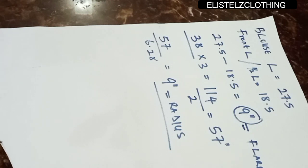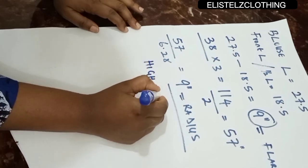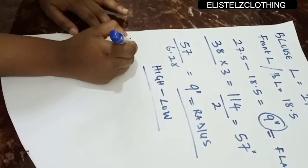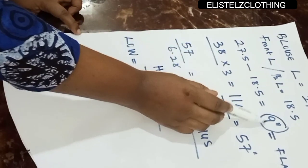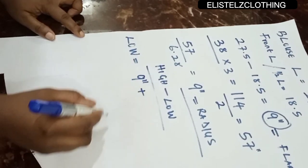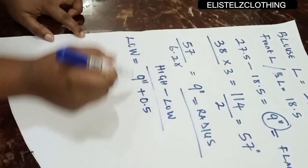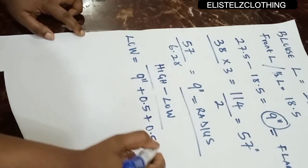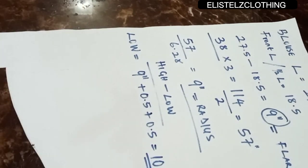Now let's move to the high-low. For the low, we use 9 inches as our base. We add 0.5 inch for joining to the half length and another 0.5 inch for hemming — turning with the lining — giving us 10 inches. So the low length is 10 inches.